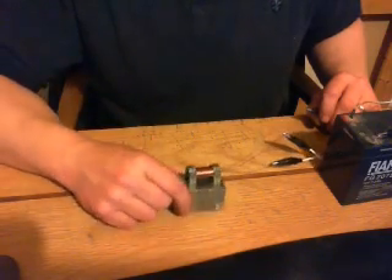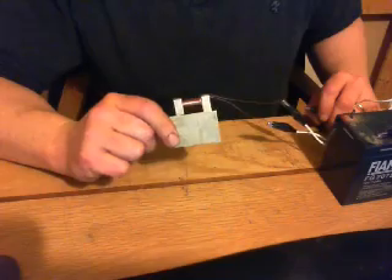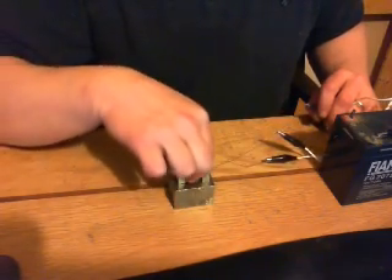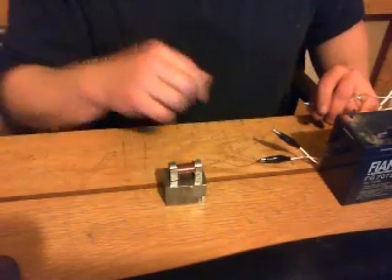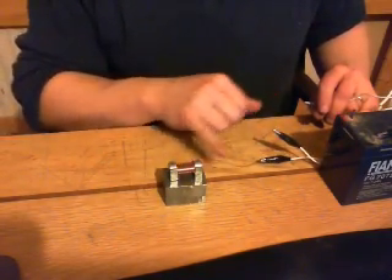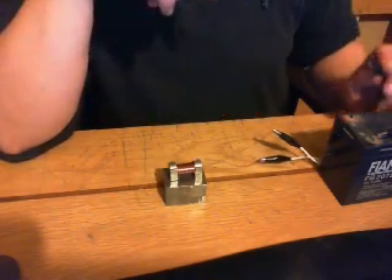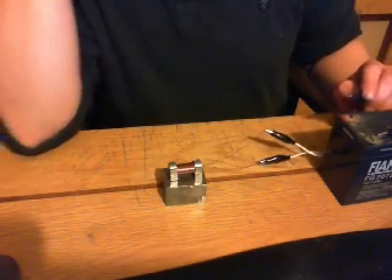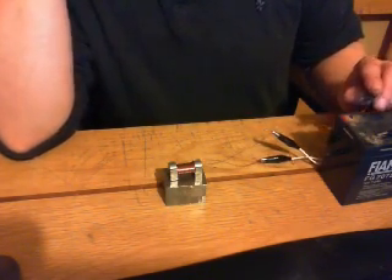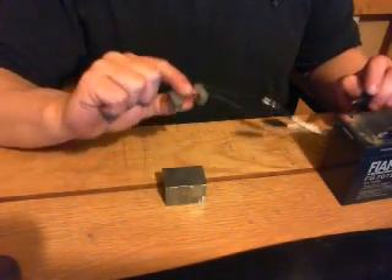It's attached to a big steel block, which is 350 grams, and if I pick it up by the device — there you go — it's handling 350 grams rather comfortably. The two wires coming out are simply attached to this battery. All I have to do is touch this to the positive terminal and the magnet will switch off. Just touch it quickly — and there you go, the magnet is turned off.